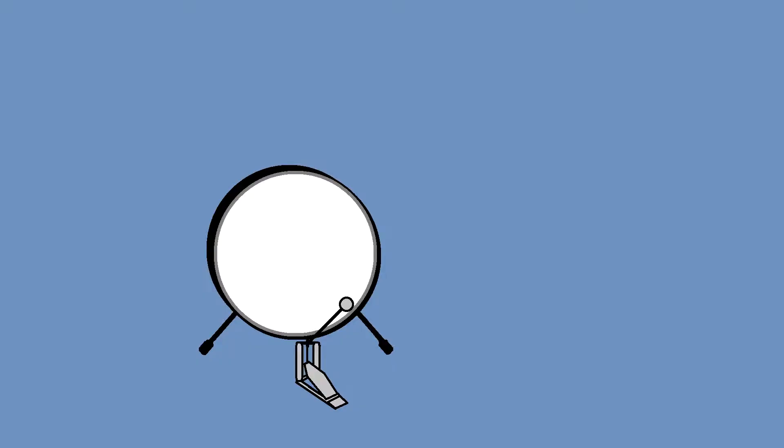We will start with the bass drum, also called the kick drum. It's the largest drum in the drum kit and it sits on the floor. The musician makes a sound by stepping on a pedal to make the beater hit the drum.